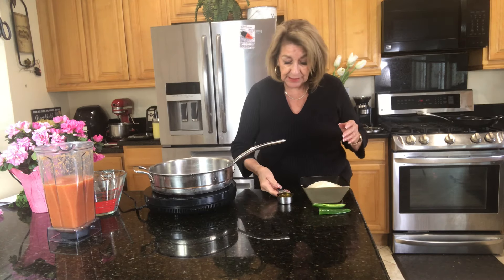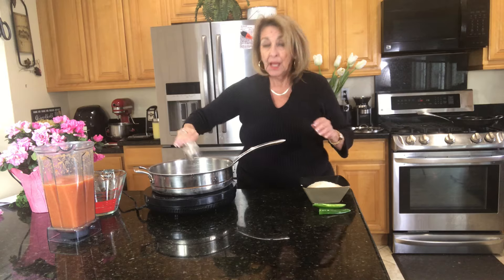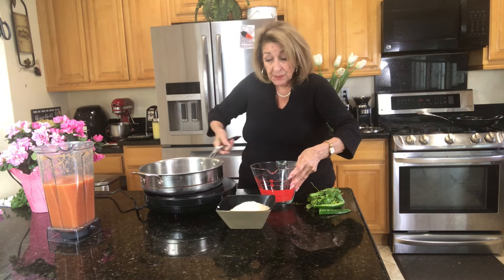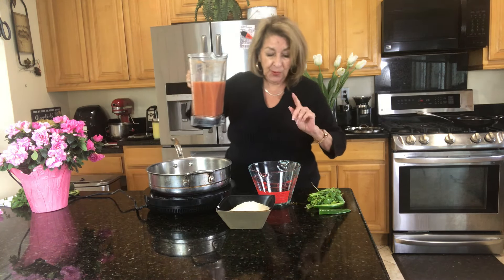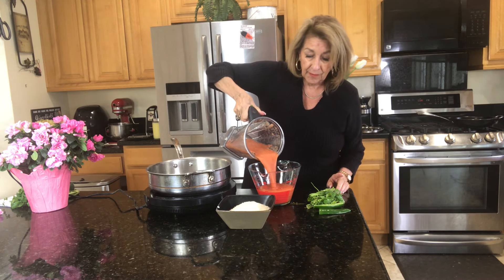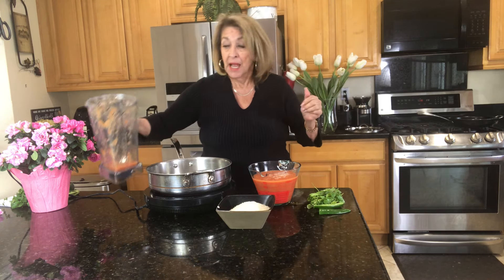Now to our pan we are going to add one quarter cup of vegetable oil and let that get simmering. While this is getting up to temperature, I'm going to check to make sure we have the right amount of liquid, because your liquid to rice ratio is important. We should have four cups, and we are right on the money. If you don't have four cups, add a little bit of water just to bring it up to the right level.